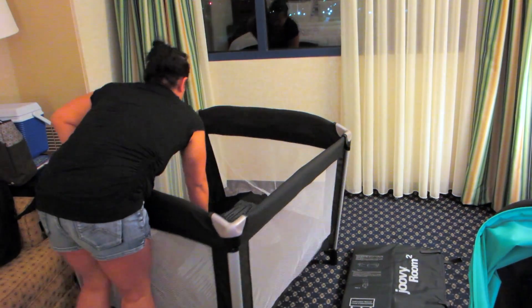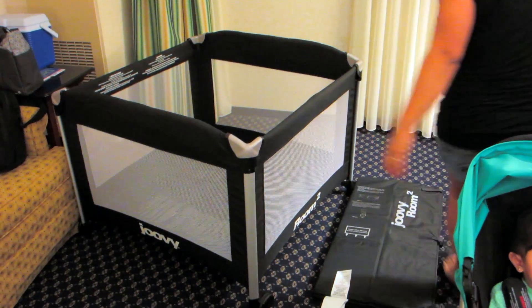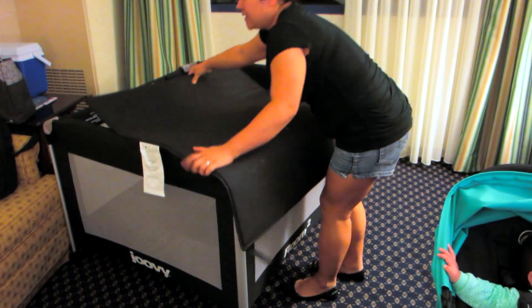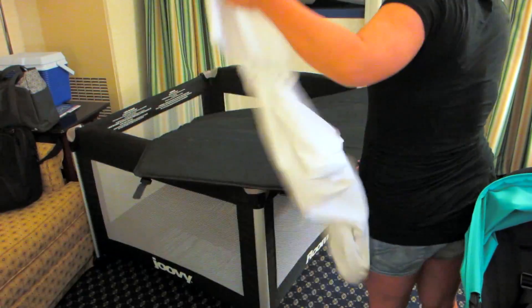I'm just going to put the bottom down once you direct it to the side. I think I put the word for the direction. And then I'm just going to put the fitted sheet that they give you in as well.